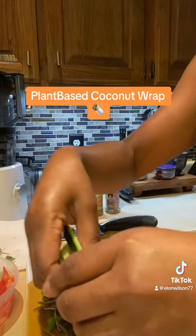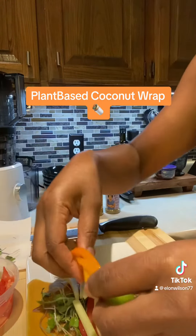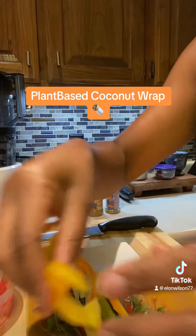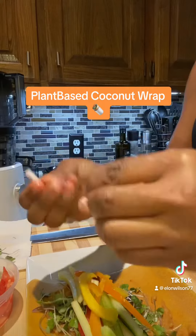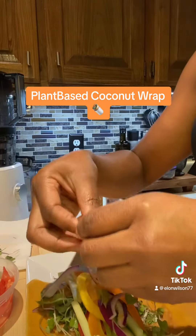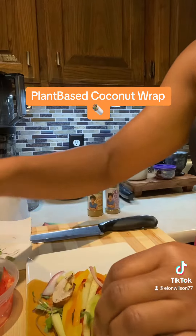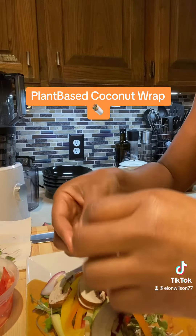I'm putting some English cucumber on here. I have some yellow, orange, and green bell peppers leftover from the curry I cooked the other night. I have some red onions and some sliced portobello mushrooms I'm going to put on here.